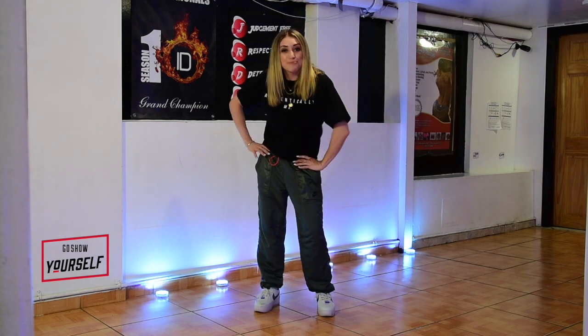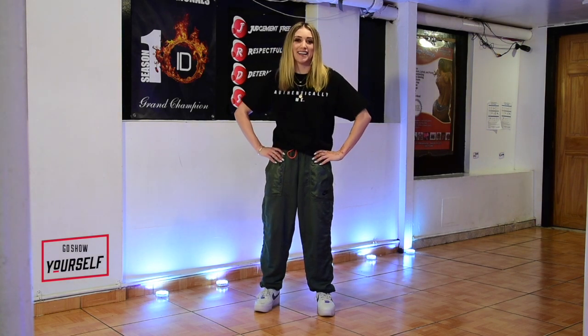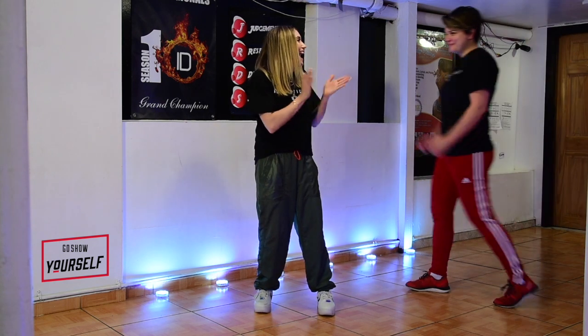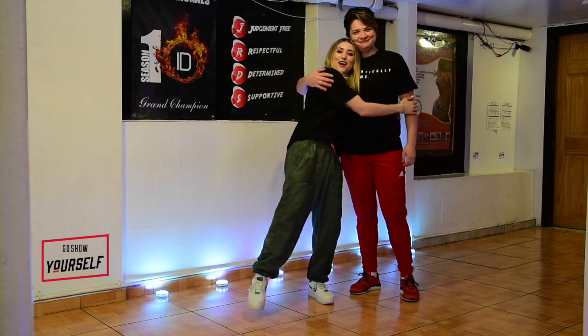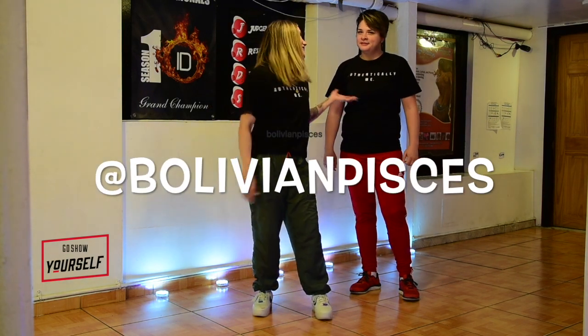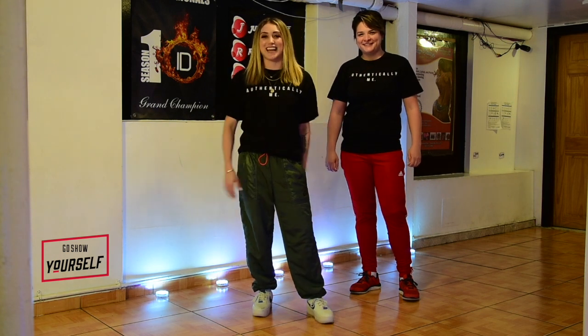I brought a special friend today who's gonna help me out with this choreo because there's a lot of partnering happening. It's the one and only Miss Elyse! If you don't know, now you know. This is my wife Annalise, Bolivian Pisces. She's ready to get down, so let's do this, guys.